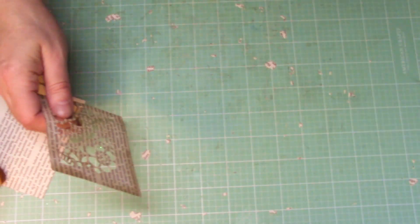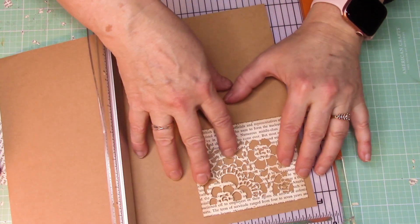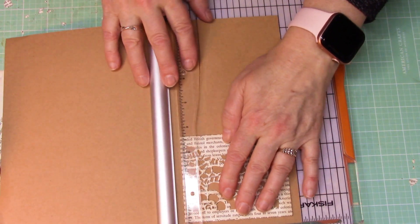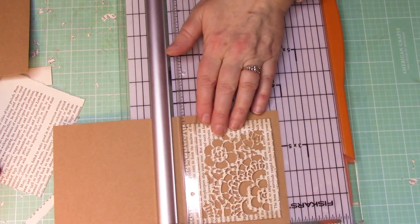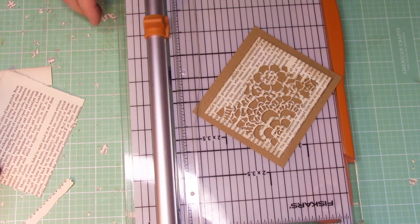Now I want to work on cutting out the base. I can measure it or I can kind of eyeball it like this. I'm going to hold this up and eyeball it — just going to go about a quarter inch past on each side. Maybe I'll do the top a little longer. Something like that. Easy peasy, right?